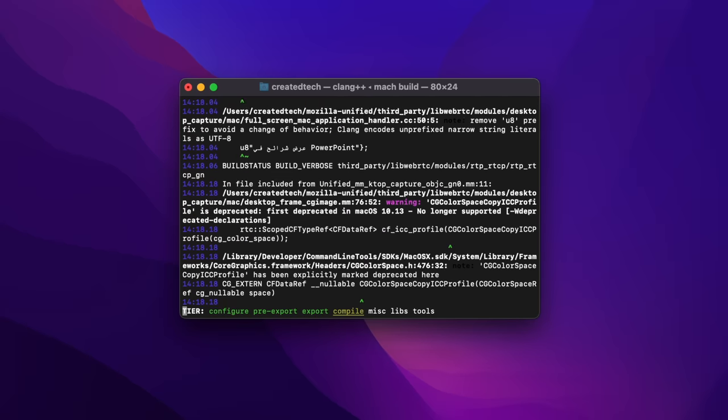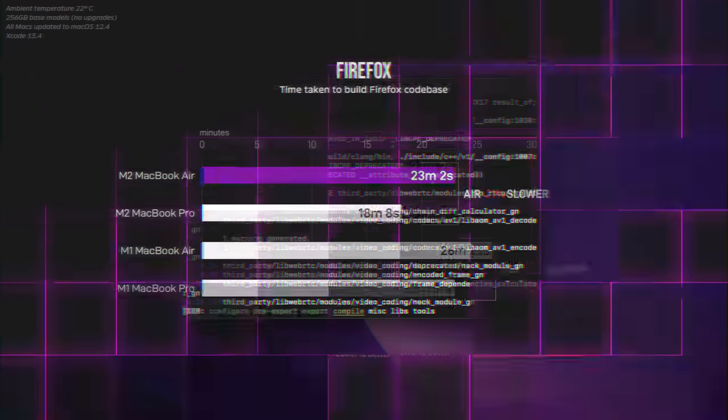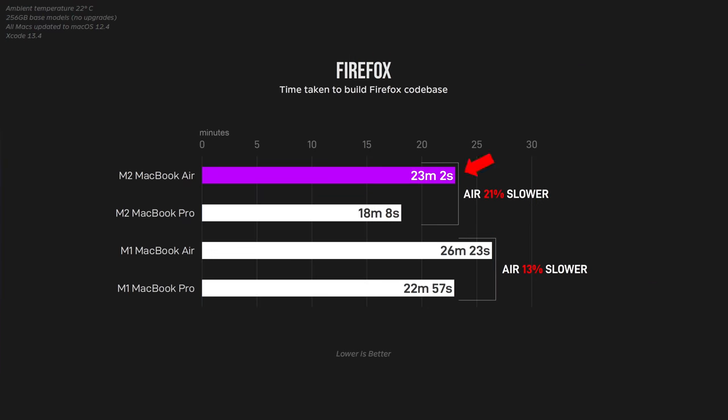For developers and programmers, I compiled the Firefox source code and found that the Air starts to throttle quite a bit once you get past that 10-minute threshold. The difference between the M1 generation is actually smaller here, because the M1 CPU cores use less wattage, resulting in lower overall temperatures and less throttling. Some people might say that putting the CPU under 100% pressure for 20 minutes is unrealistic, but you do have to understand that the MacBook Air lineup is very popular for developers and coders, and this is something some of them will do relatively often.